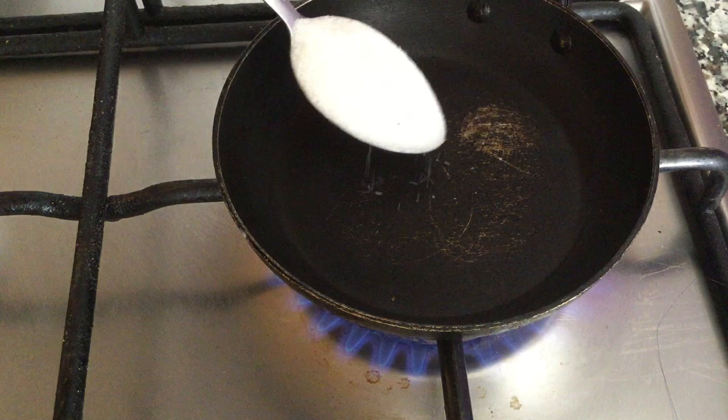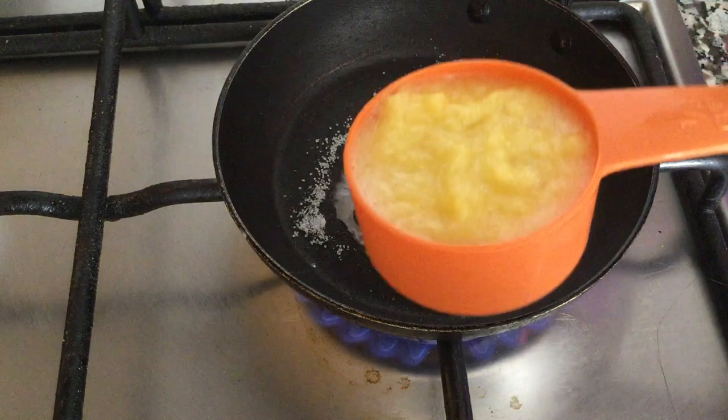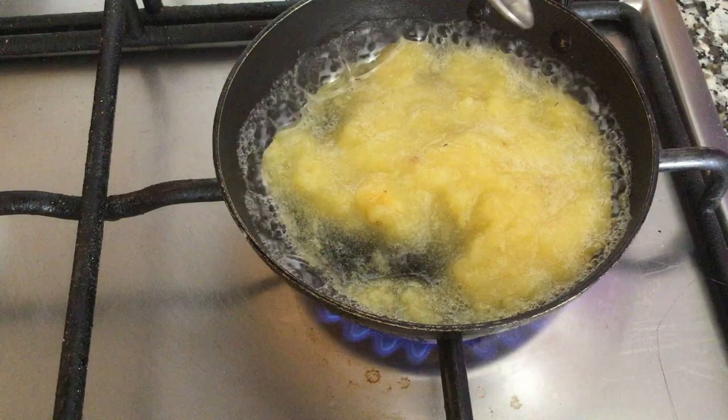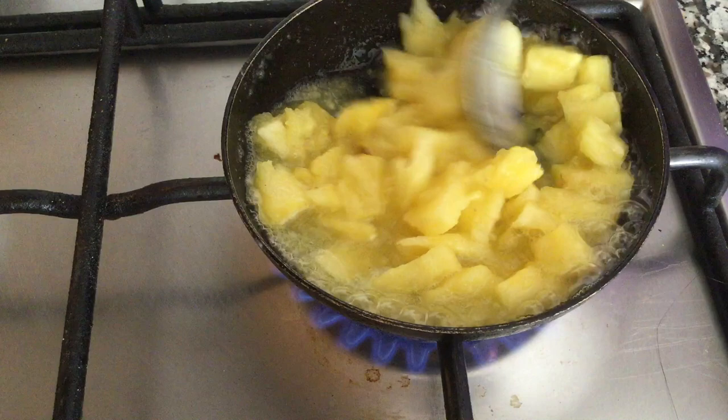Let's get started. In a small fry pan add sugar, add very little water. Give it a mix. Now add pineapple puree. Cook it for a few seconds. Now add pineapple pieces and cook it for 2-3 minutes.